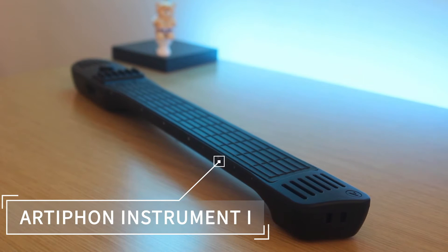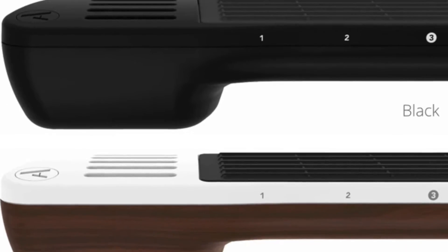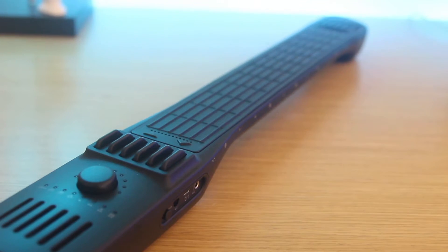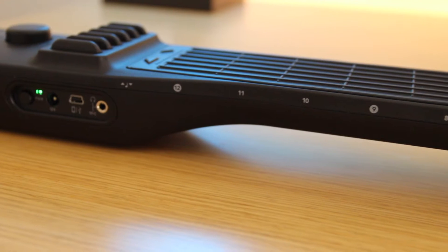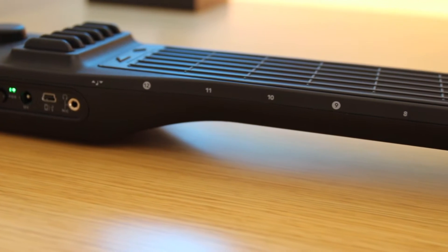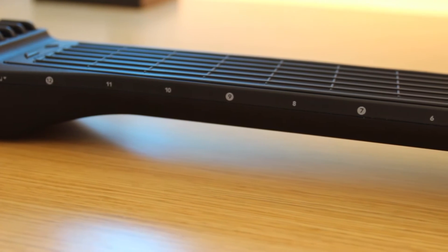Anyhow, today's video will be looking at the Artiphone Instrument 1. It comes in white, black, and there's even a Nashville edition. It's a really unique string-based multi-instrument MIDI controller, meaning this one instrument allows you to be the whole band and play instruments like the guitar, the violin, the piano, or even the drum pad.